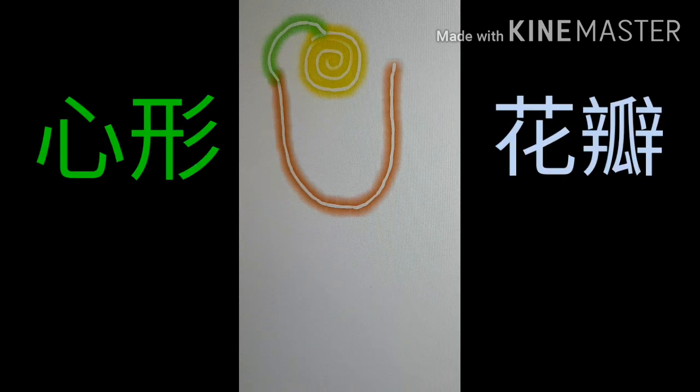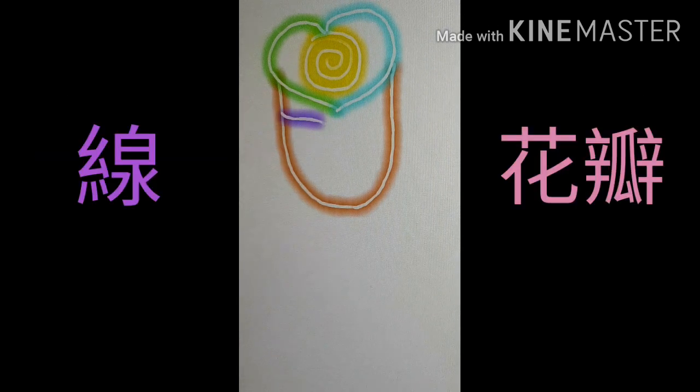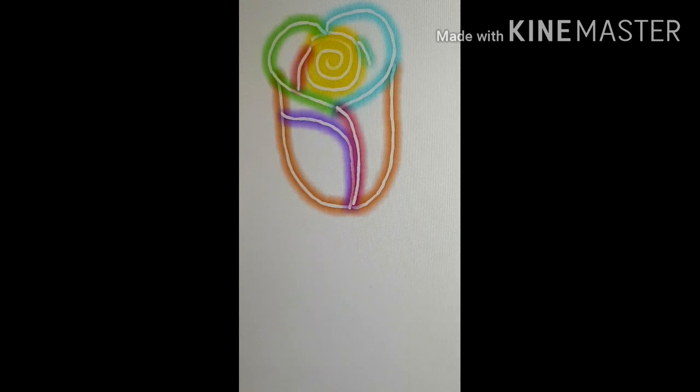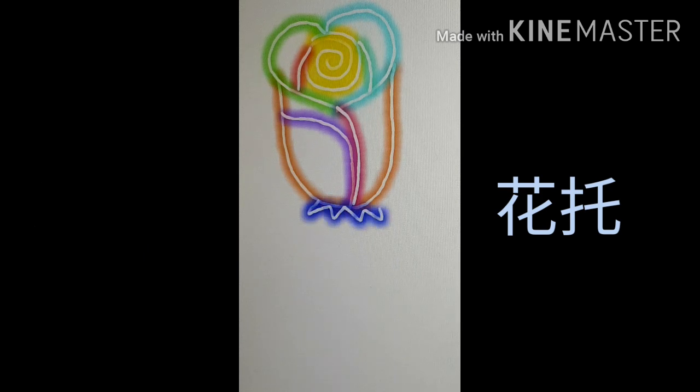画一个心形，这个会是花瓣。然后我们画几条线，这个会形成花瓣。然后再画两条短一点的线在螺旋形旁边。现在我们画锯齿形，这个是它的花萼。